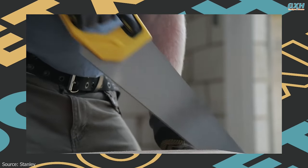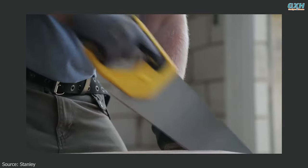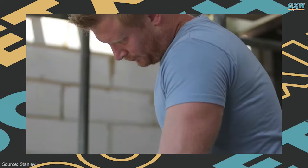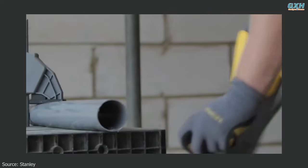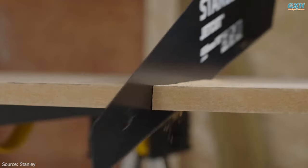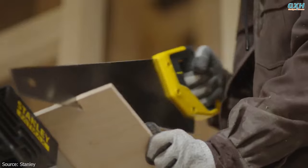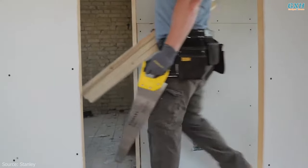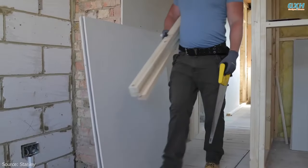The Stanley 8 TPI 500mm handsaw is to be used for a fine finish and is suitable for materials such as softwoods, plywood, flooring, laminate, PVC-U or ABS plastic pipes, moldings, and trim. It has 3-point triple ground teeth which cut on the push and pull stroke for faster, more efficient cutting. Plus, it's fitted with a bi-material handle for increased comfort and control.